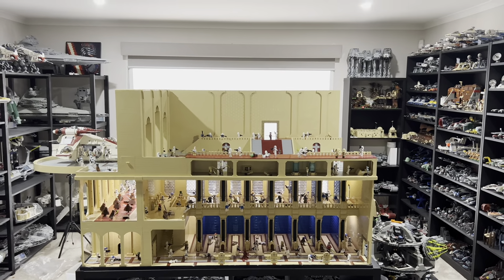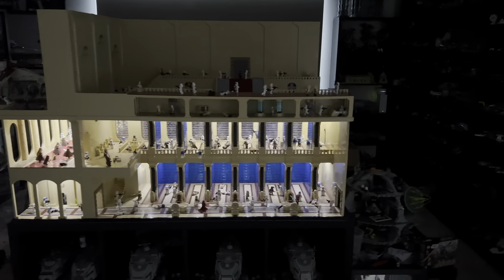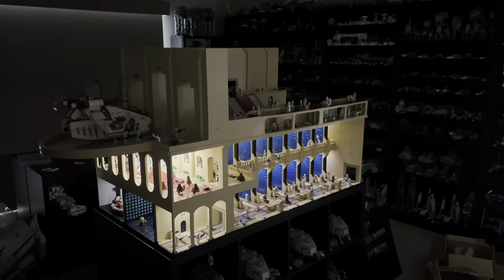I also wanted to quickly show what it looks like at night time with all the lights on — it definitely looks very cool with all the lights. Thanks for watching, see you next time!